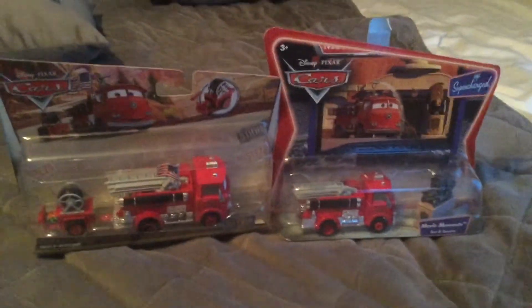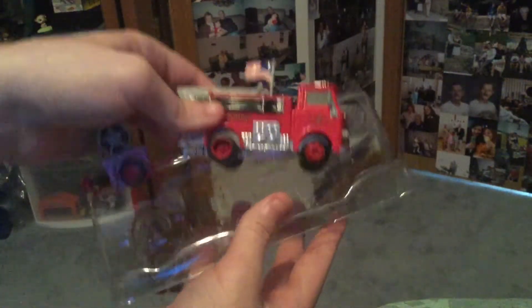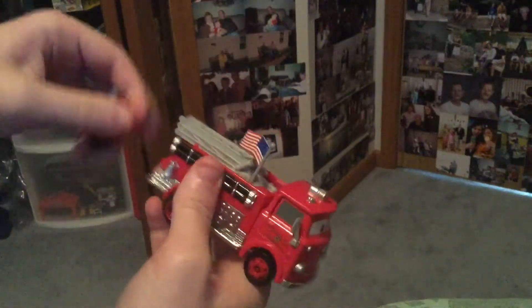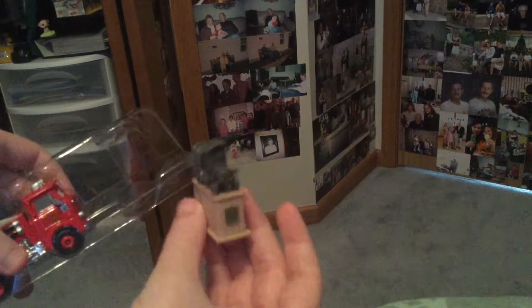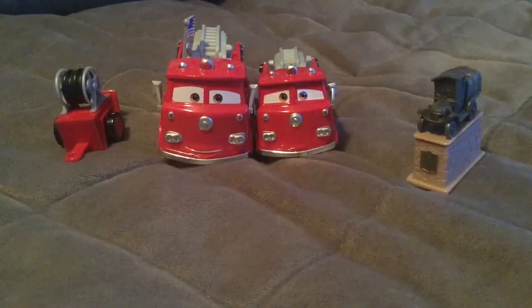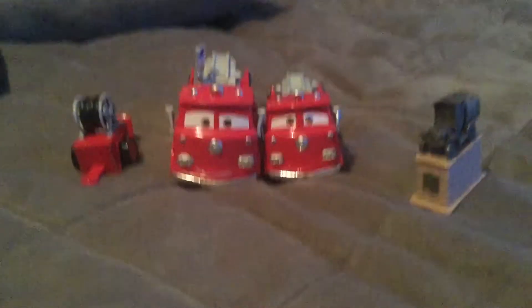So let's open these two. These two reds are 1:55 scale die casts from Mattel, but Stanley and the wagon are all made of plastic.